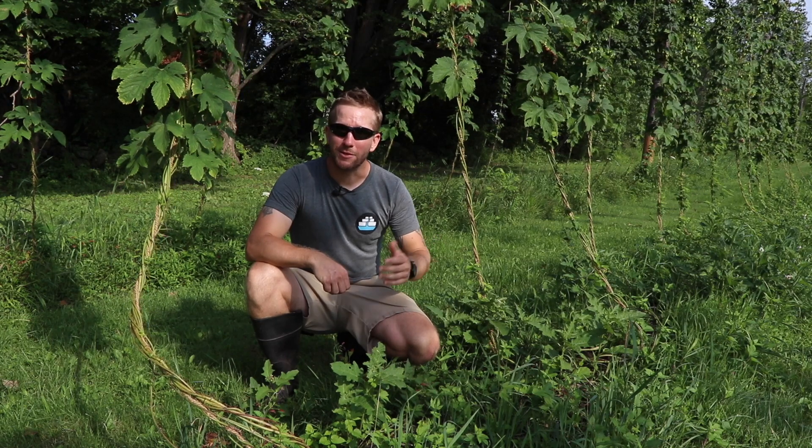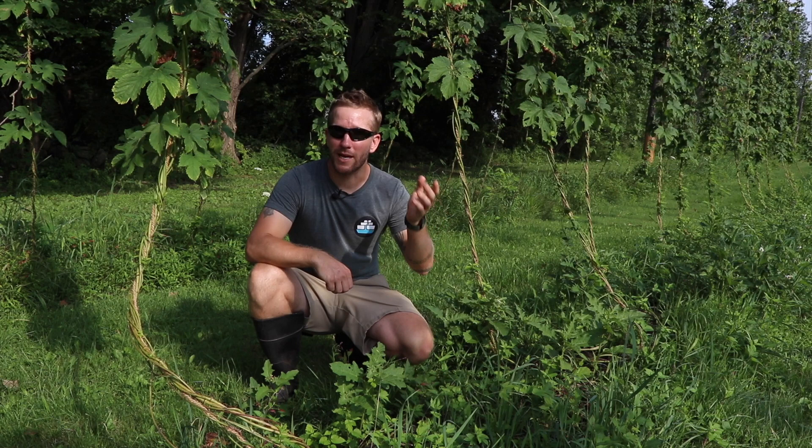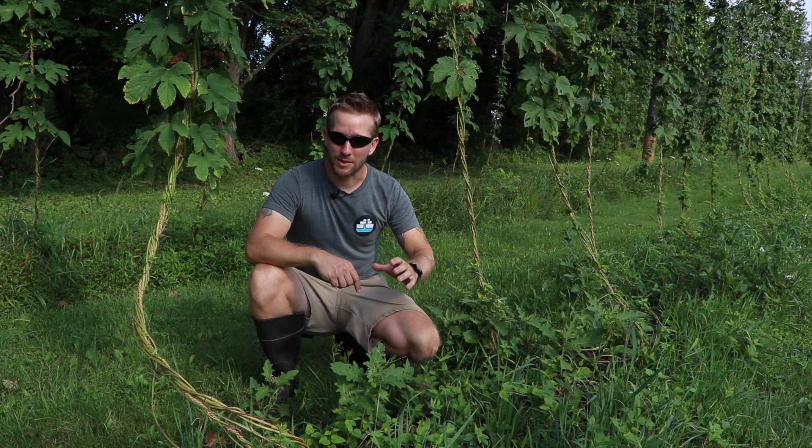Hey everybody, my name is John Suskovich. I'm on a 52-acre farm brewery property here in western Connecticut. We raise pasture-based livestock and I also produce brewing ingredients for the beer that we make in a building that is behind the camera.